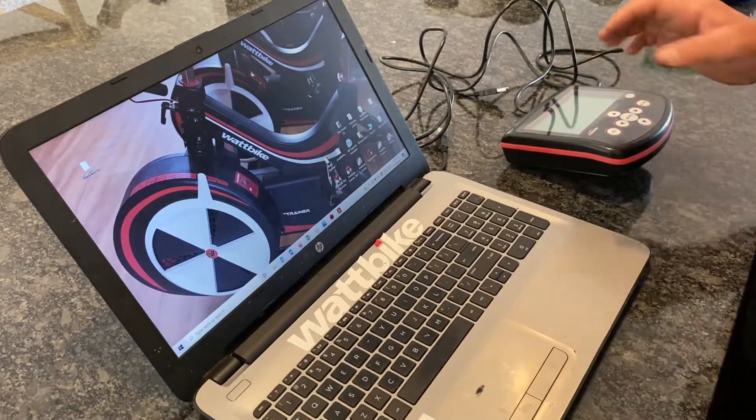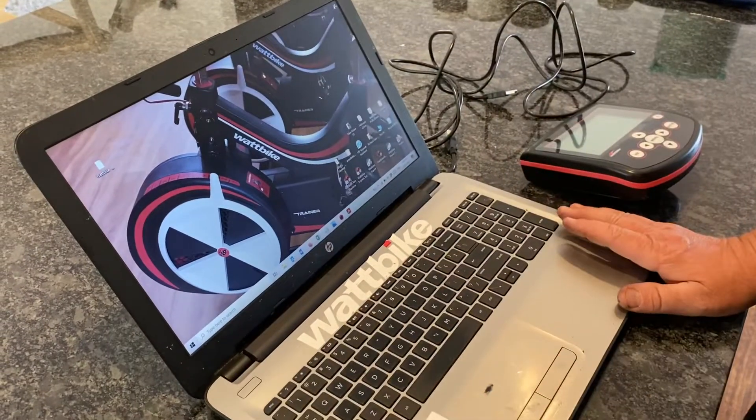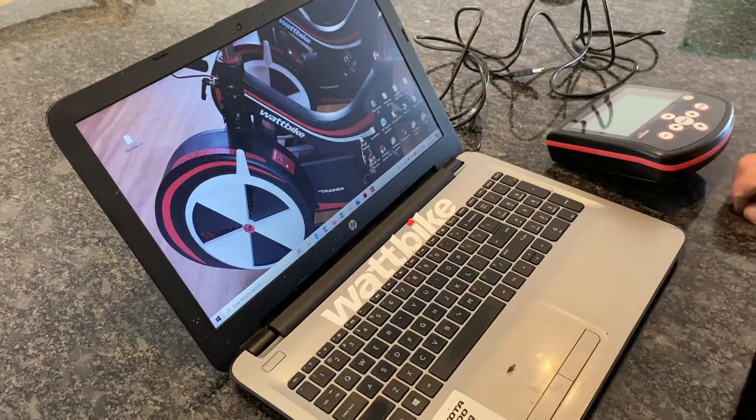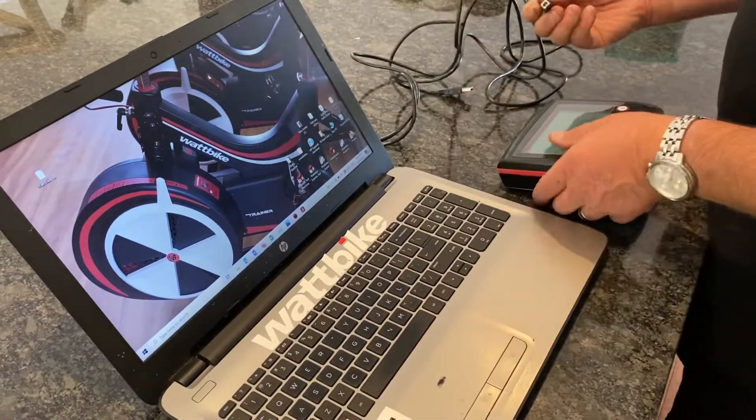We're going to update the firmware on this Model B monitor. We're going to need three things: a PC laptop with the version of the firmware on the desktop that we're going to use, obviously the monitor, and the USB cable that's provided with the bike.